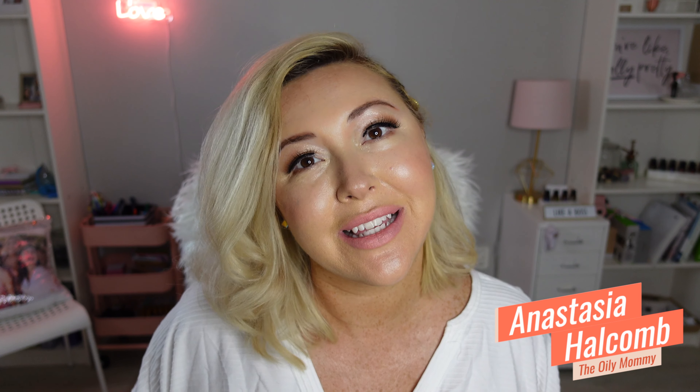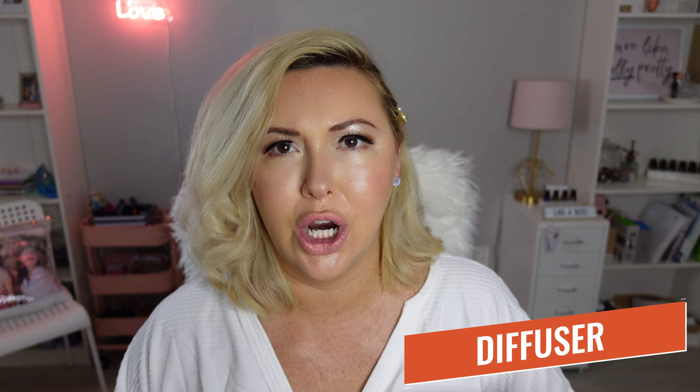Hello and welcome back to my channel. I'm Anastasia, the oily mommy. On this channel, we talk about oil tips and business tricks for women and mothers, and all the fun, inspiring, empowering things and how you can just live your best life. But today we're going to be talking about diffusers.